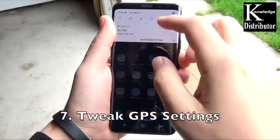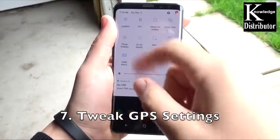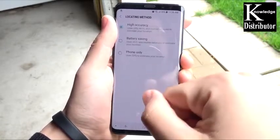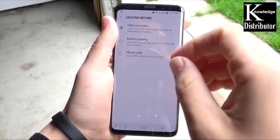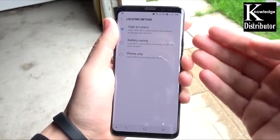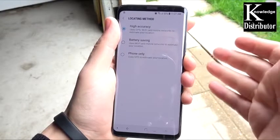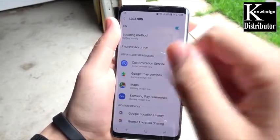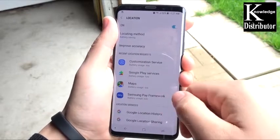Number seven: tweak the GPS settings. Go into the navigation drawer, go to location, and turn this on battery saving. Sometimes it's on high accuracy out of the box — I would put this on battery saving. This saves a ton of battery life and is one of the big ones here.